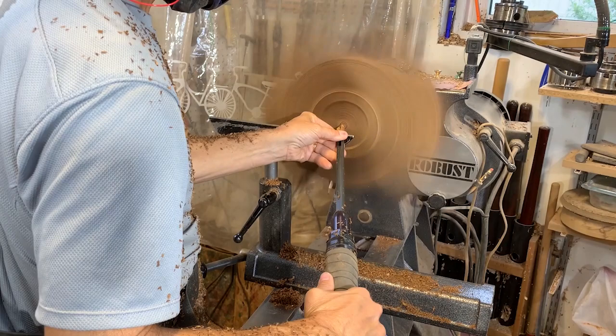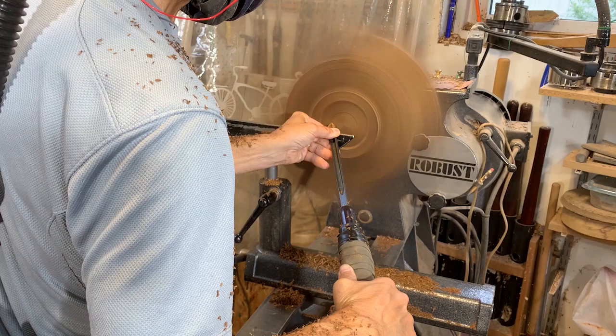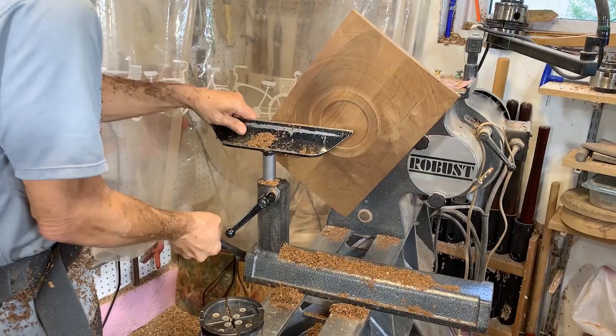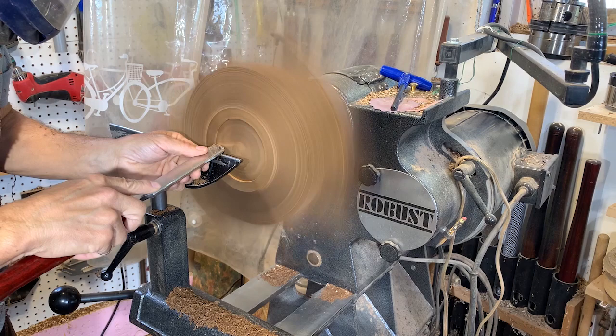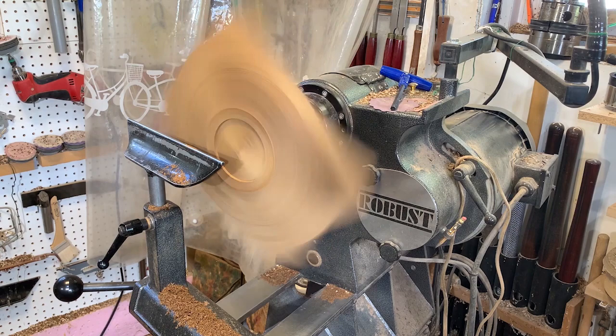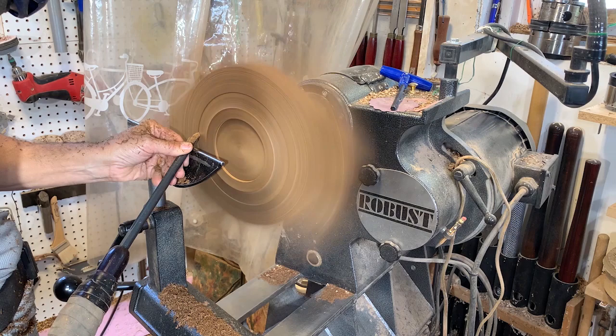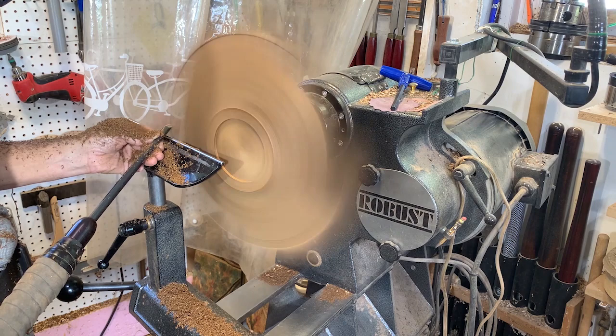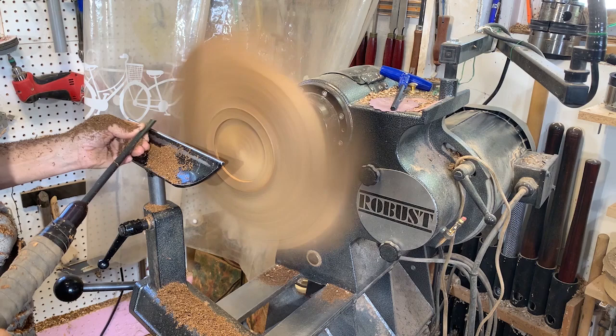Now that it's balanced I've taken the tailstock away, and I'm just starting to develop the profile on the underneath part for the dovetail joint, which will fit nicely into my chuck. I'm going to check it just to make sure it fits properly. Now I'm going to do a push cut, taking off as little material as I can to get a really smooth finish with minimal lines and dents, and of course trying to minimize tear-out so I don't have to do a lot of sanding.